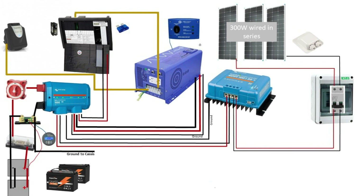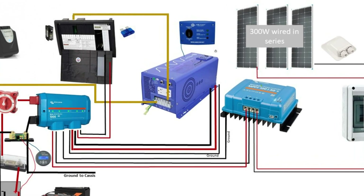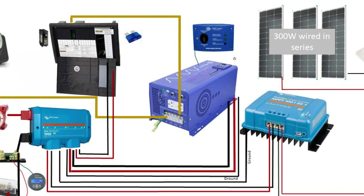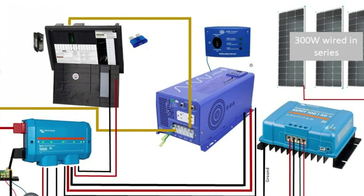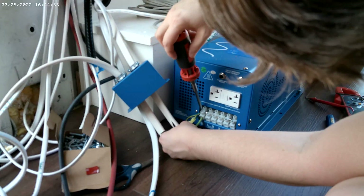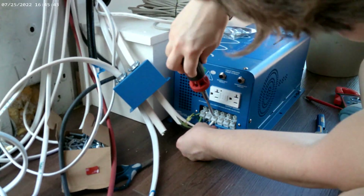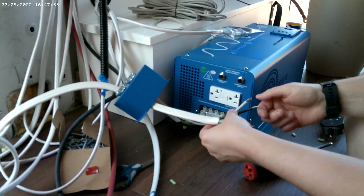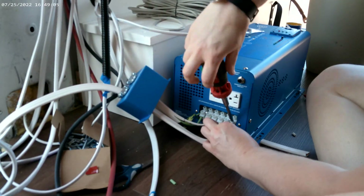Let's take a look at the inverter and the distribution box. We have the DC power running into the inverter in the back. On the front side is where we'll have our AC power. The AC power entering the van through the 30-amp plug goes to the power-in part of the inverter, and then the power-out part goes to the distribution panel. If you're using the same inverter, be very conscious of the wire direction — reading left to right it's going to be green, black, white, and then white, black, green for the other side.